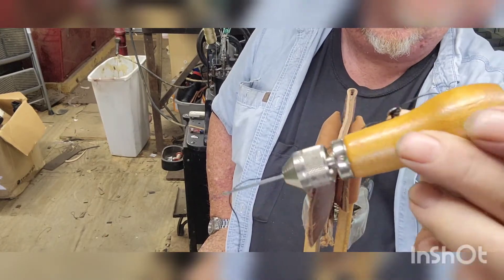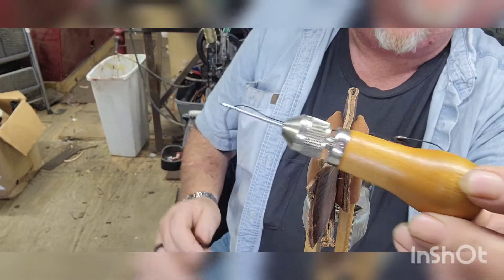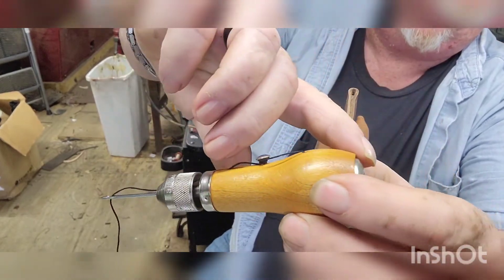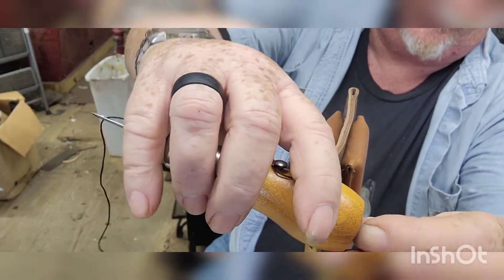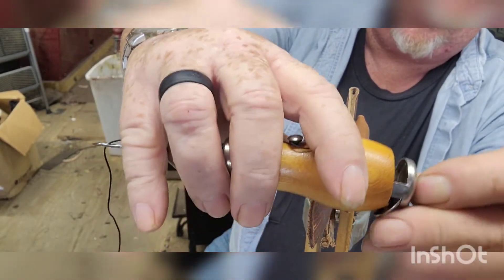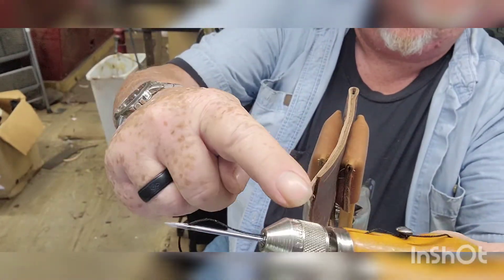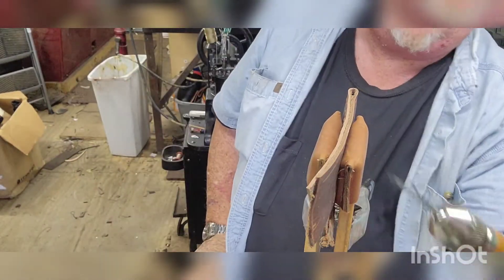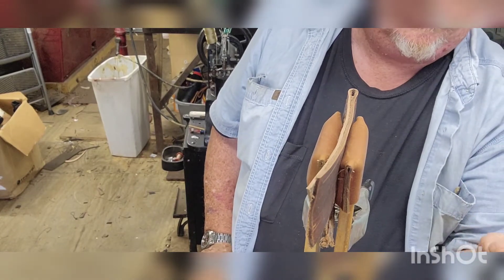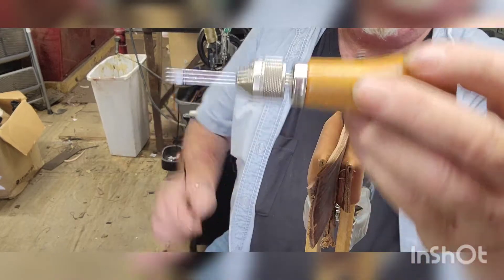This is a speedy stitcher. There are a couple of different variations — you've got one where the bobbin is back here, that cover comes off and you've got a bobbin in there. There's another one where the bobbin is up in a bracket up here.